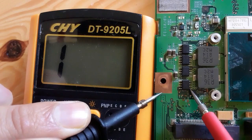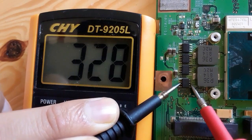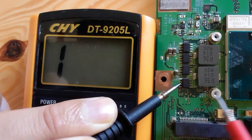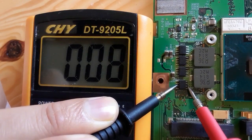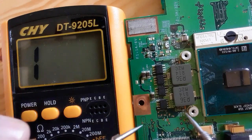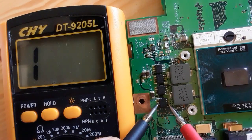Here we have the CPU power management controller component with four MOSFETs — let's check them. Between drain and source with the multimeter we have a very low resistance. This is not a short — this is the resistance of the CPU. As you can see, we have 0.008, which is a very low resistance. Normally we should get 300 or 600, but if we remove the CPU the resistance will increase.